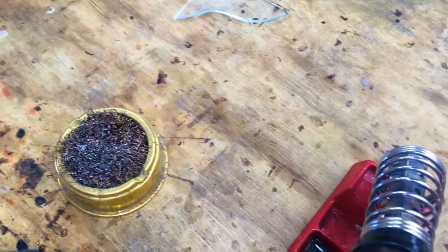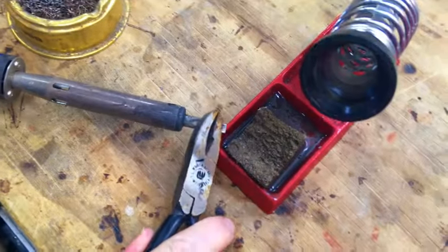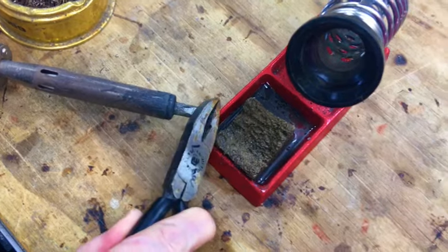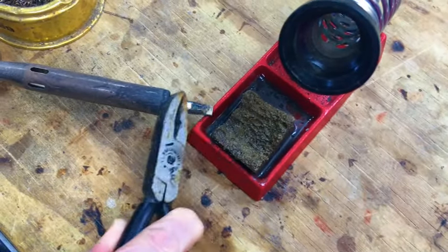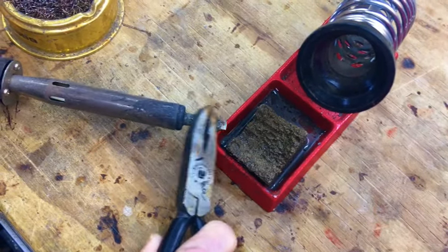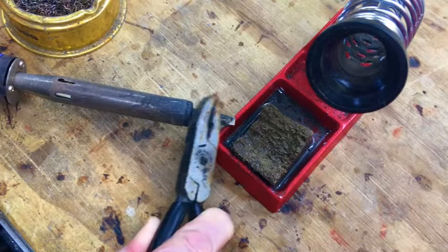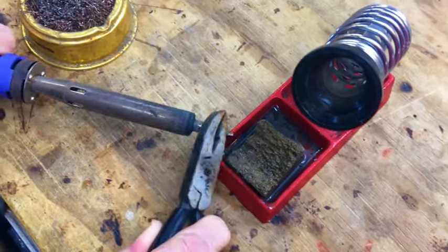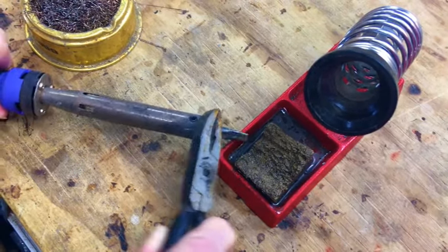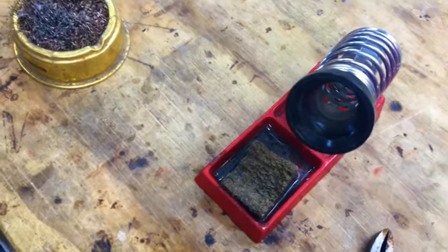Students will often think their iron doesn't work because they don't know how clean the tip should be. If you've got a dirty tip, very often the heat won't conduct through to the solder. We'll put a little solder on here to test it.